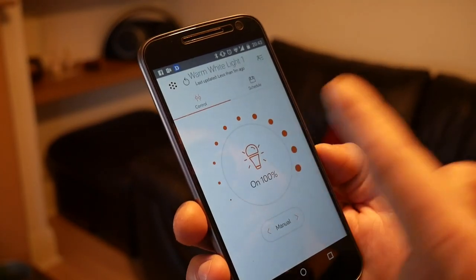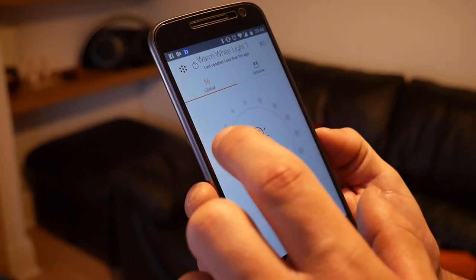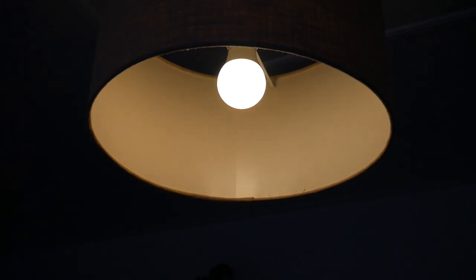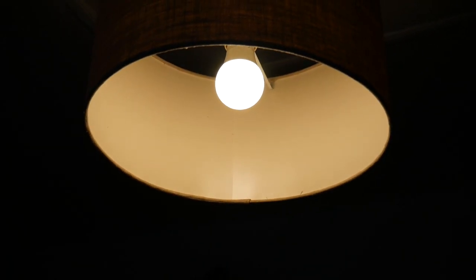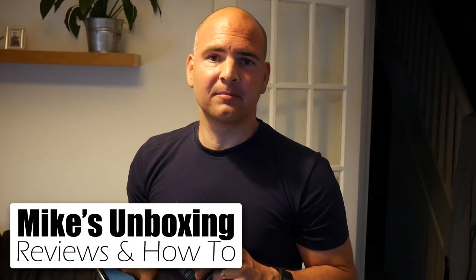It's on 100%. Let's go down to 50, and back up to 100. There we go — now you can see me in the light. That is the Hive Active Light and how to set it up in your Hive system. Stick around for another video and I'll show you how this works in conjunction with Alexa, and maybe show you some more products from the Hive range. I've been Mike — this is Mike's Unboxing Reviews and How-To. See you in the next video, thanks for watching.